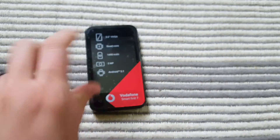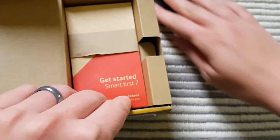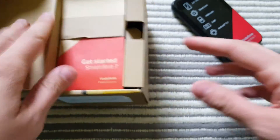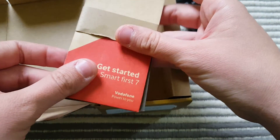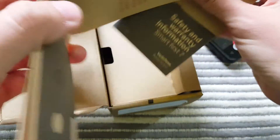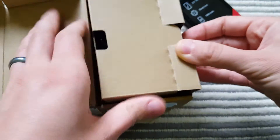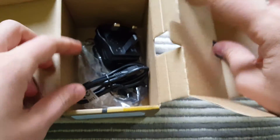So this is the Vodafone Smart First 7. In the box you get a quick start guide — the paperwork is very similar to what you get with the Smart Prime 7, printed on recycled-style paper. You also get safety and warranty information for the Smart First 7.